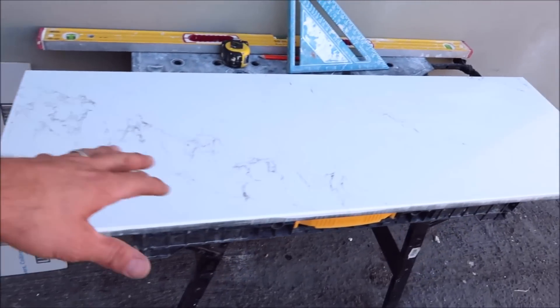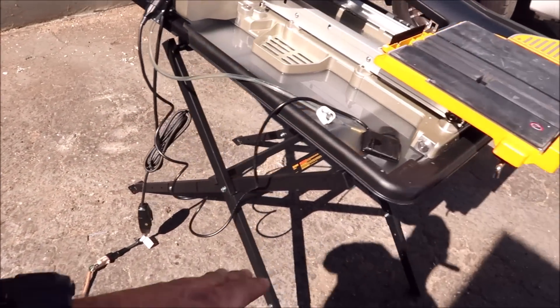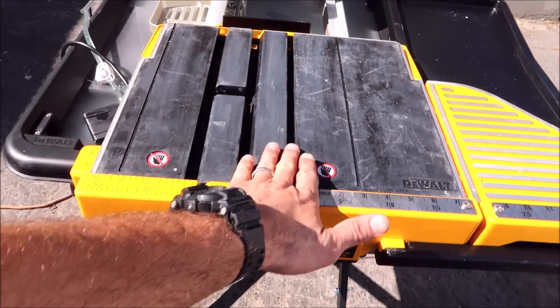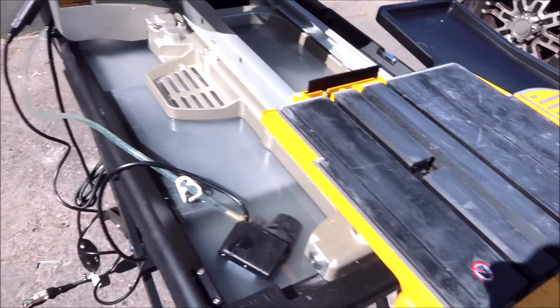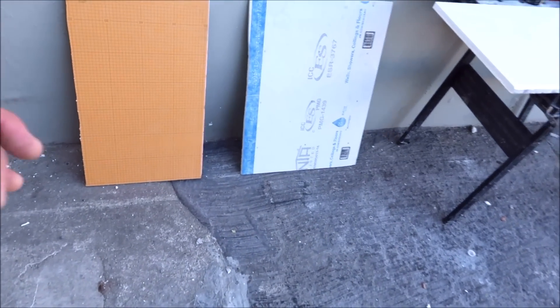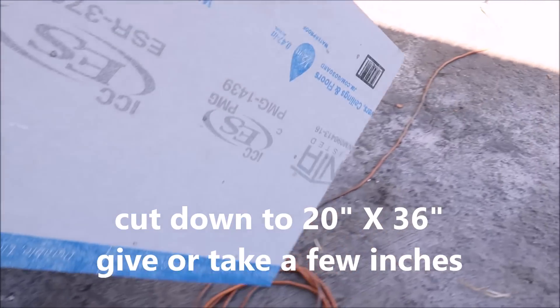Let's talk about the quick tip on how to rip this long piece of stone — it works with ceramic and porcelain as well. When you have a tile that's longer than 24 inches, it has to sit up on this lip here, which makes it difficult to get an accurate cut. So what you do is simple: use a small piece of KERDI board, go board, or any shower foam backer board. For today I'm going to use go board — it's a little more rigid than KERDI.